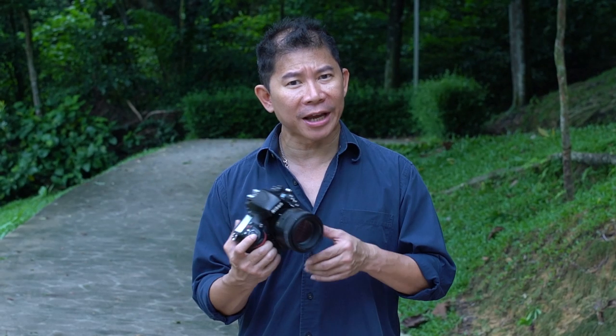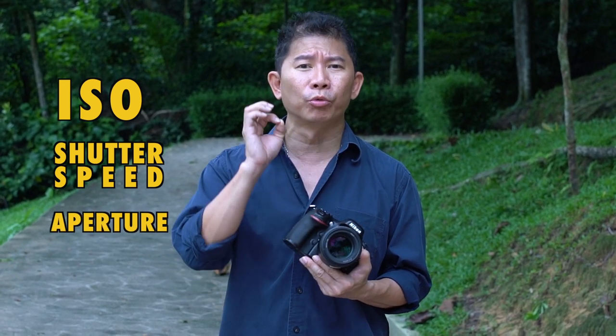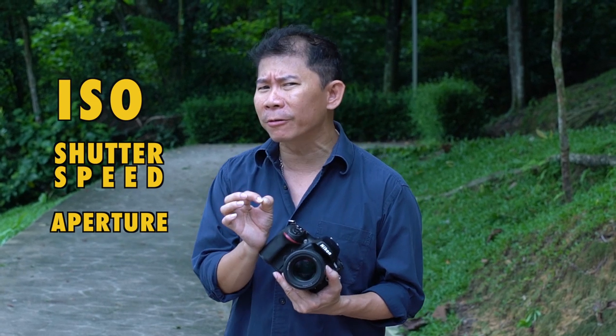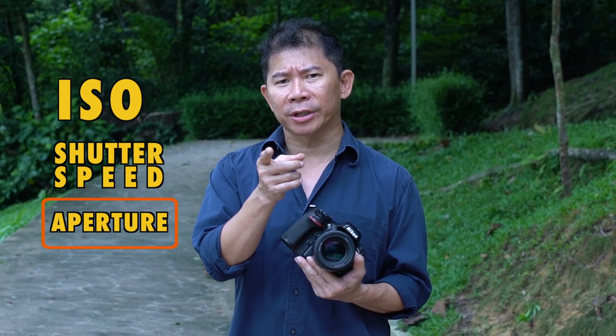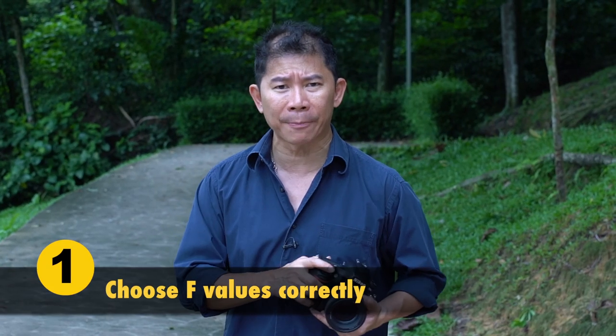If you're new to natural lighting shoots, let me give you the lowdown. You have your ISO, you have your shutter speed, you have your aperture. Among these three settings, the one that will really affect how beautiful your photo is is actually your aperture. Look at how blurry the background is — that's controlled by the aperture.